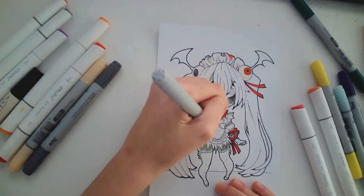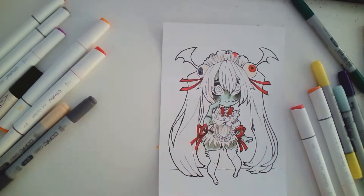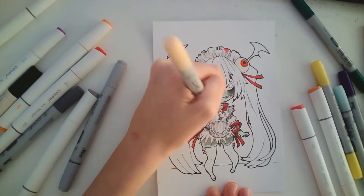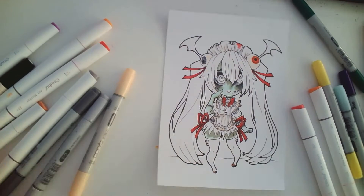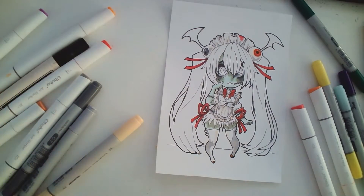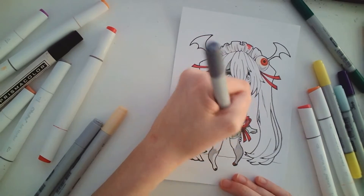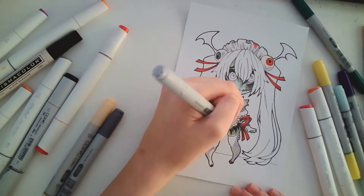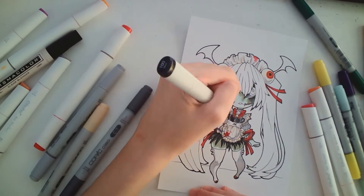Quick question for my fellow traditional and digital artists — do you also find it really annoying when you can't find the correct color or marker or colored pencil or whatever you need in the medium you use? Because personally with this piece, I struggled finding a good skin tone as well as a light grayish cream color. I had one before, but it died — like a marker. The closest thing I could find was like a grayish peach kind of color, which ended up looking too peachy, even though it was supposed to look a lot more dull. But that's pretty much all I have to say for this video.